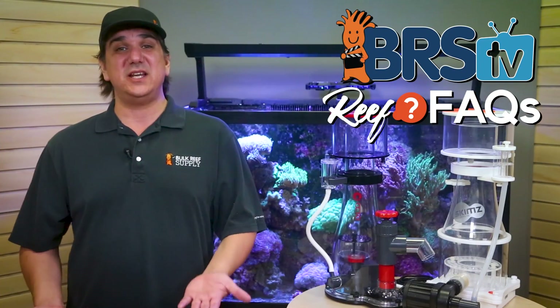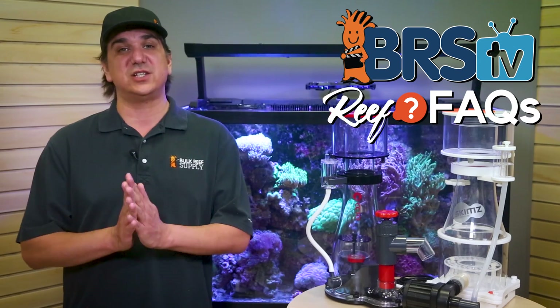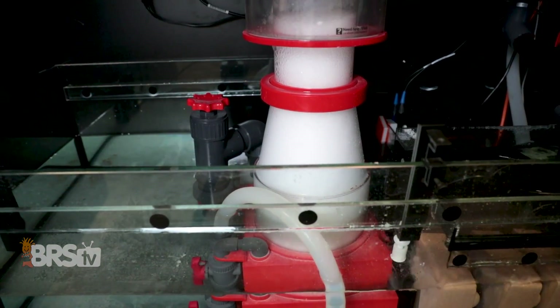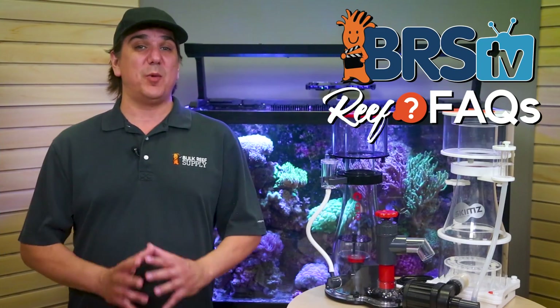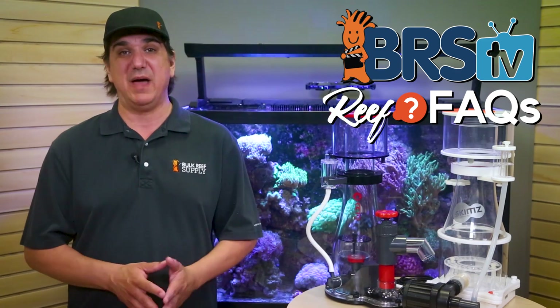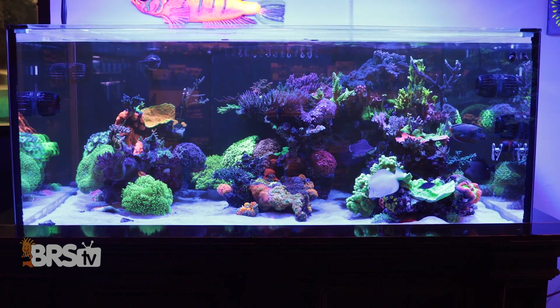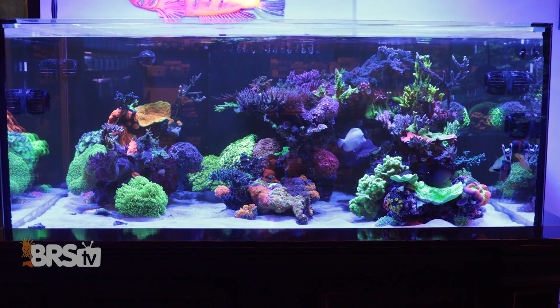So the big question again is, do you need a skimmer to be successful? And again, the answer is no — but there are a slew of benefits, and most people will end up with a skimmer at some point because of those benefits. We actually put together a pretty cool skimmer playlist with videos starting with more direct details on which types of tanks benefit the most from skimmers and which don't need them, because there are tanks like this one — which I'd call awesome — that intentionally do not have one.